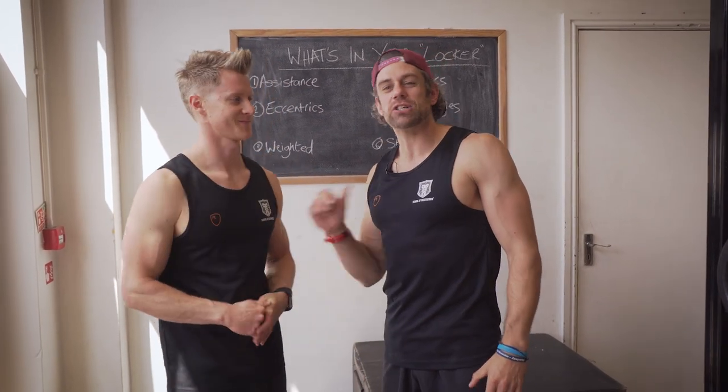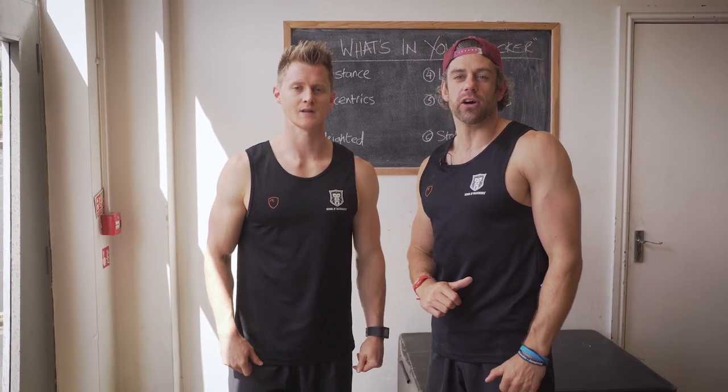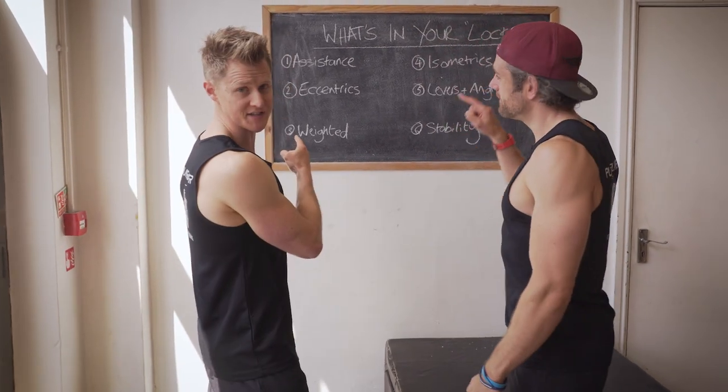Welcome back to the School of Calisthenics. It's Tim and Jaco, and today we're looking at how to progress using the tools in our locker. Make sure you click to subscribe and then we're going to get into the lesson on how to use these six tools.